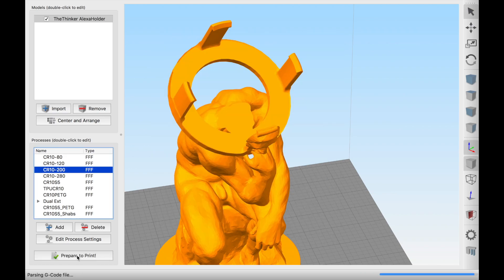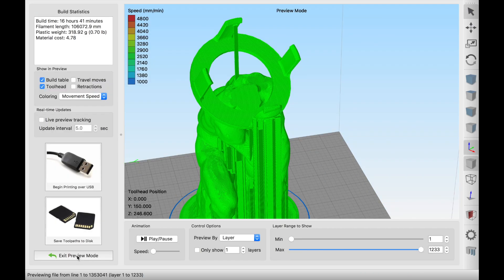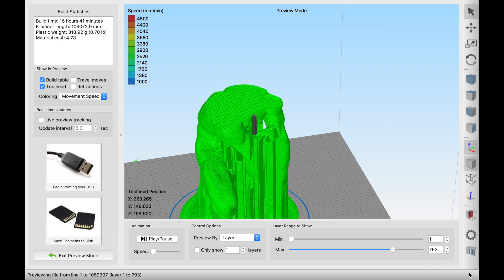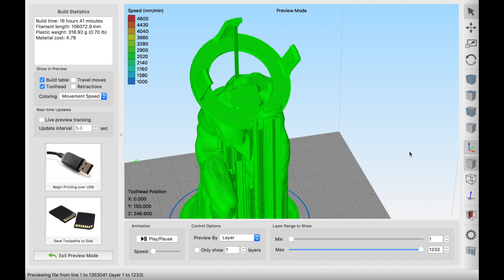All that's left to do is slice the file. I'm just going to use my standard 200 micron settings for this print and then let's see how it comes out.